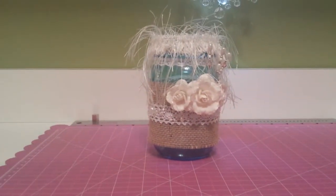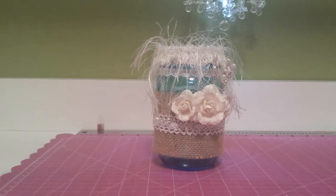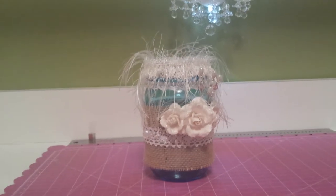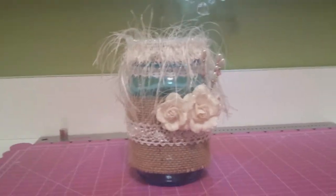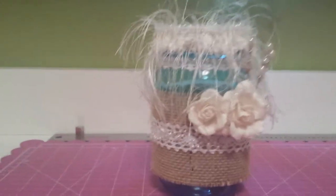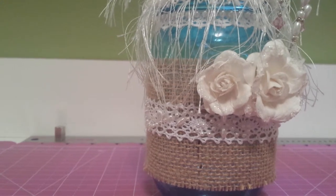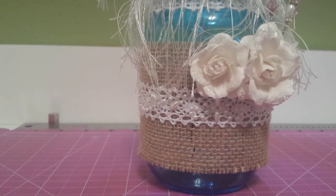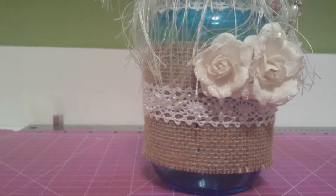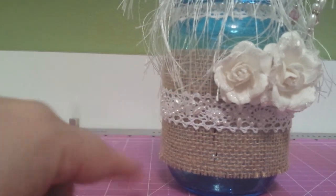Sorry if I'm making anybody sick with the handheld — autofocus is a bear for me. So she wanted some burlap, which I did right there — we've got burlap and a little bit of lace. There is some hand-crocheted lace that I found at Hobby Lobby; it comes on a roll. And the little pearl trim also comes on a roll.